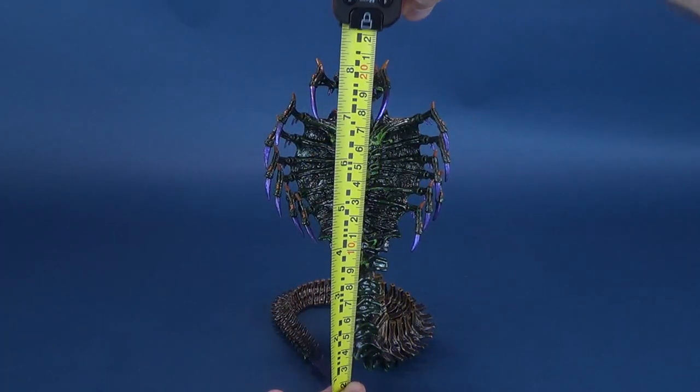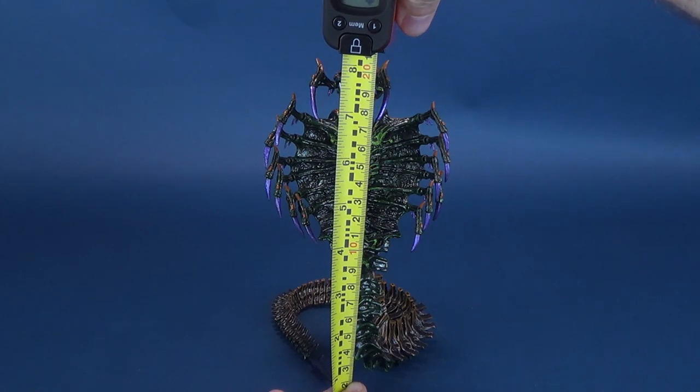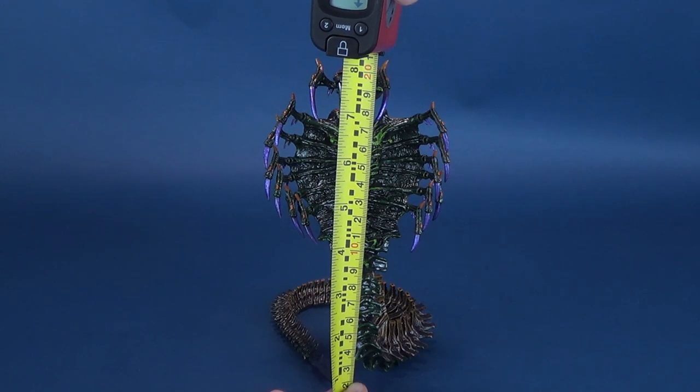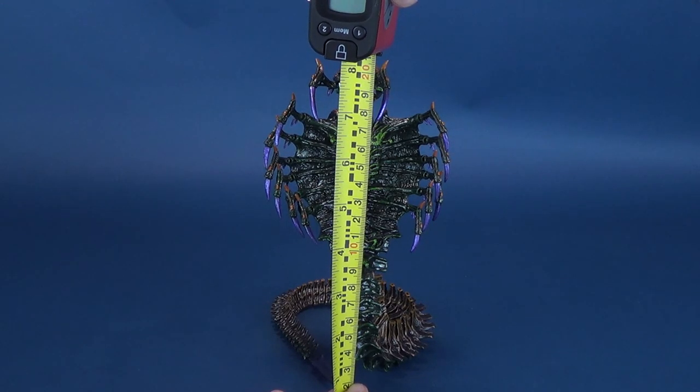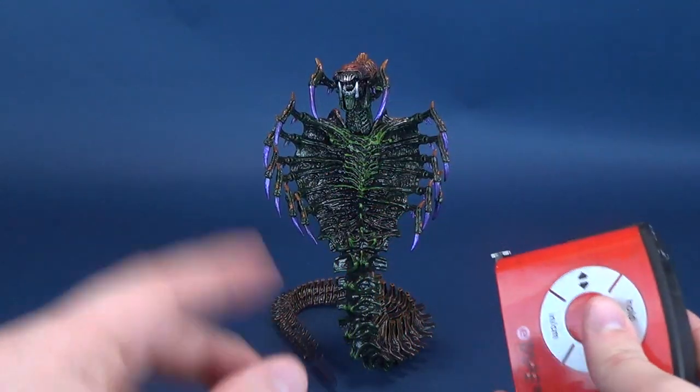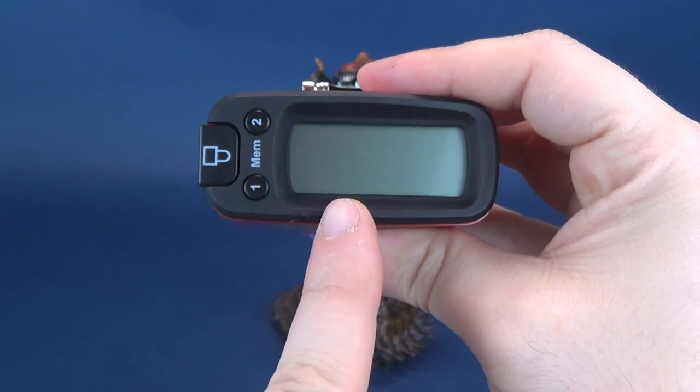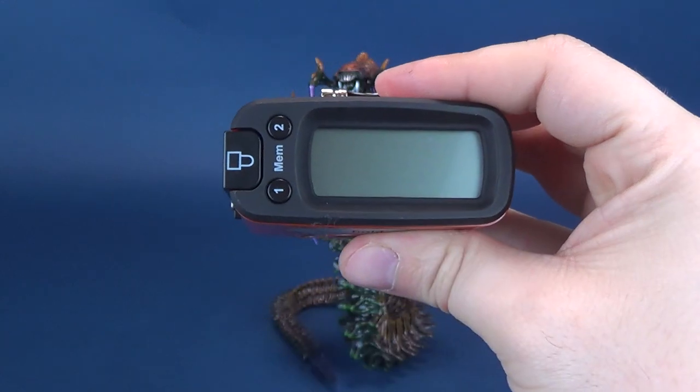Never in a million years did I ever think we'd be looking at a snake alien from the folks over at NECA Toys. And yet, here we are. Long journey. From the bottom to the very top of the snake alien,